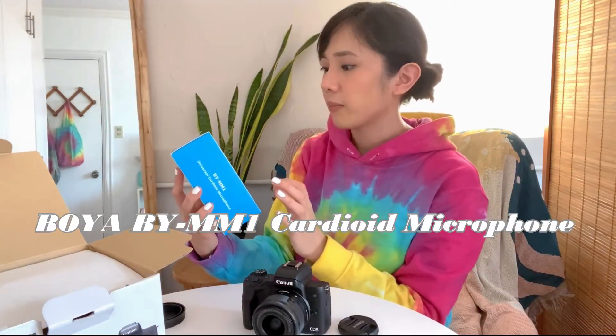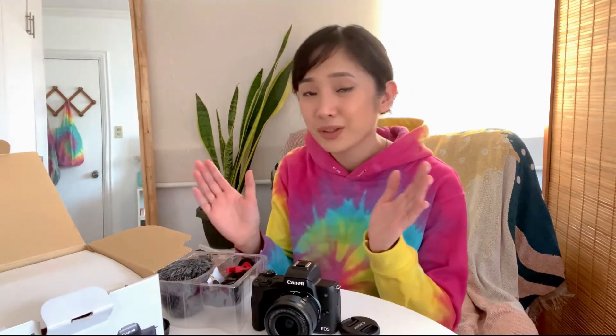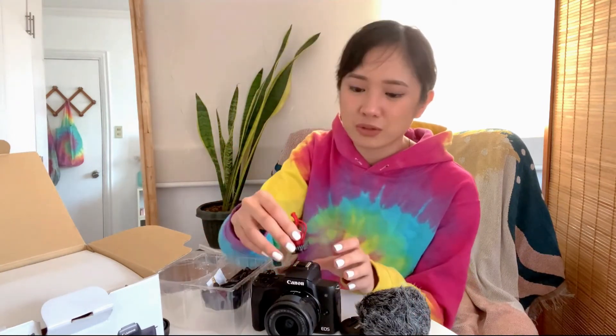So this is the Boya BY-MM1 Universal Cardioid Microphone. You can actually get this at Henry's Cameras or any camera store. Let's open this bad boy up. This is applicable not only to the camera, but also to the cell phone if it has a jack, and I want to say computer also. I will finally be able to use a microphone that is not my cell phone. I was also considering the Rode camera microphone, but it wasn't within my budget.